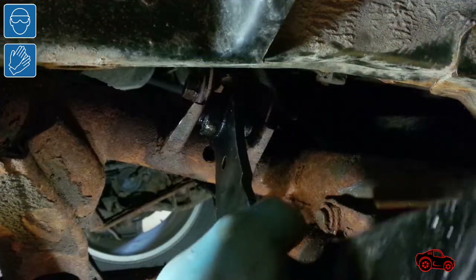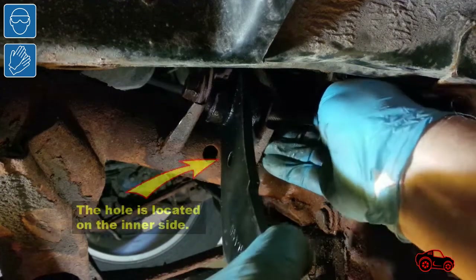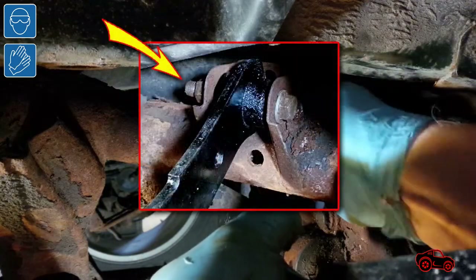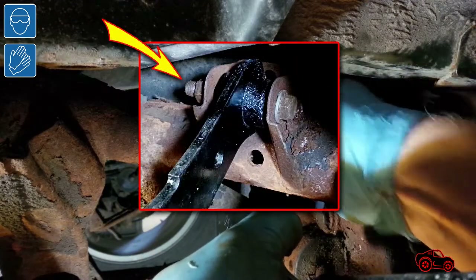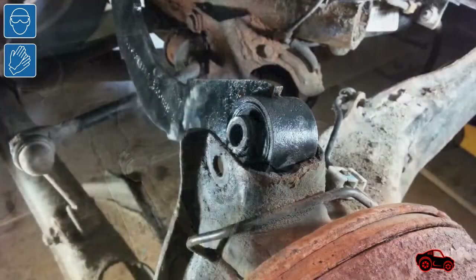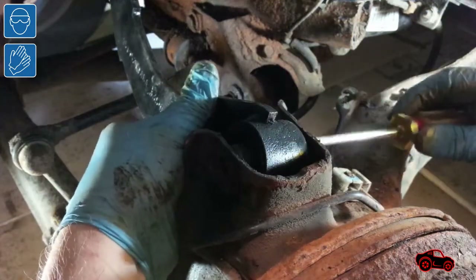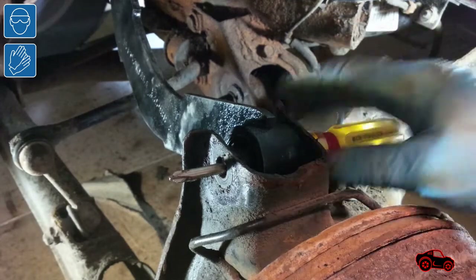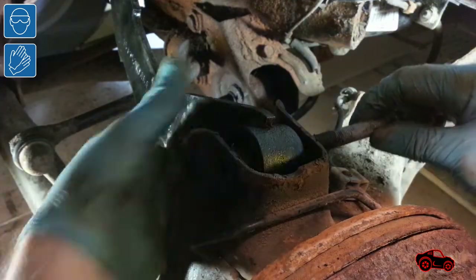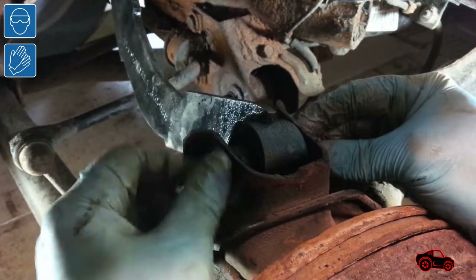I inserted the inner side of the upper control arm in the crossmember bracket. Note, there is a hole in the upper control arm to indicate the inner side. The first bolt was loosely tightened. To easily insert the outer end of the upper control arm in the bracket, I raised the trailing arm to get a better fitting position, then inserted and adjusted the spherical bearing. The outer bolt was then loosely fastened to keep the part ready for the preload procedure.